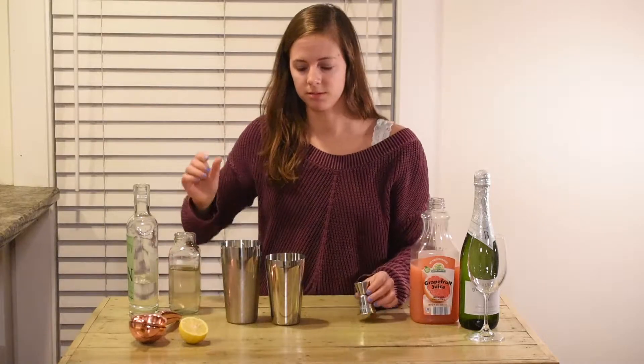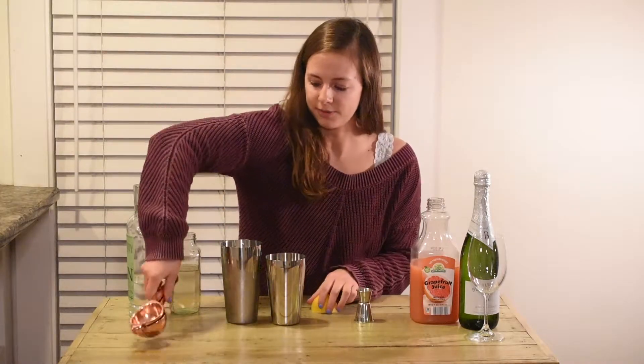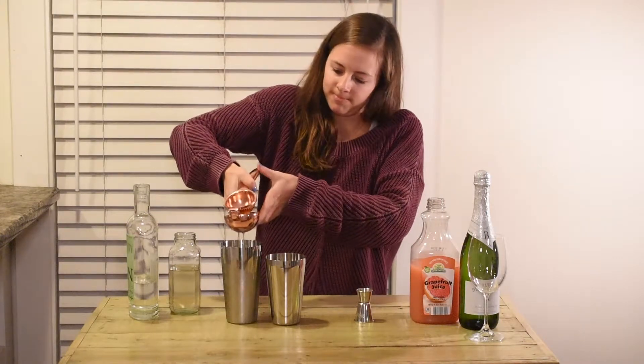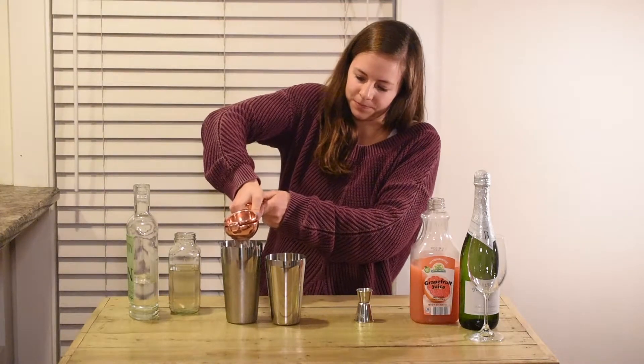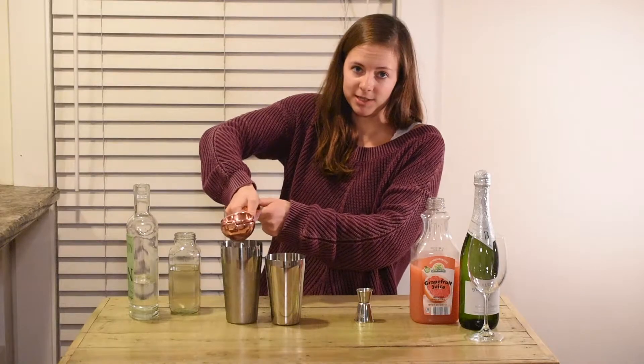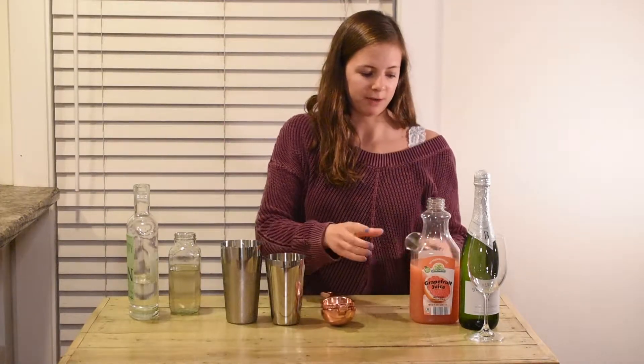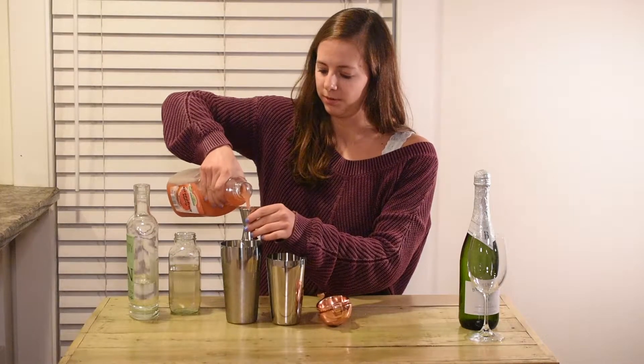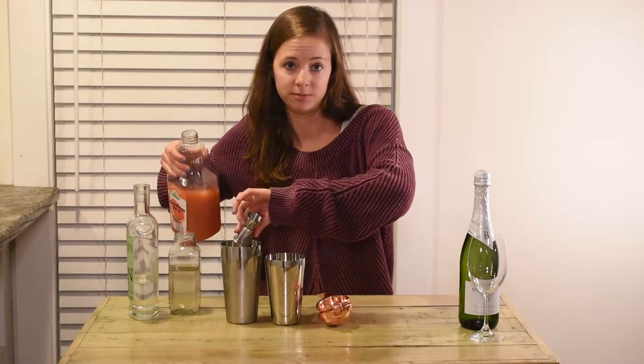Speaking of lemon squeezing, I'm going to squeeze in half a lemon. And then for my little twist on the French 75, an ounce of grapefruit juice. I love grapefruit — you can squeeze it fresh in there.